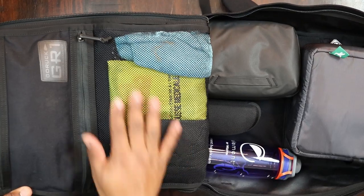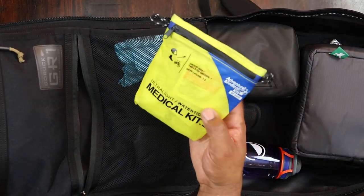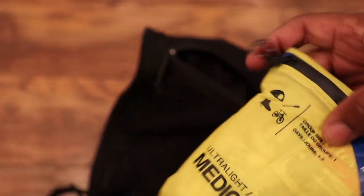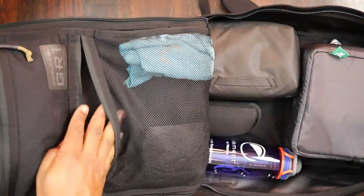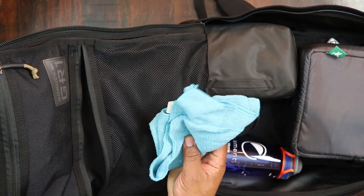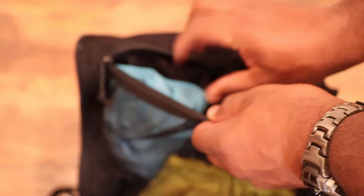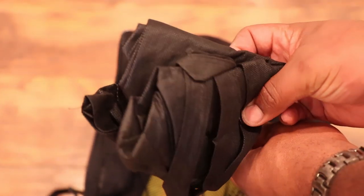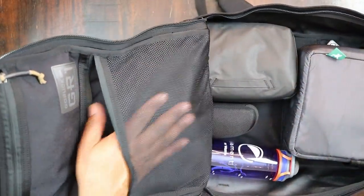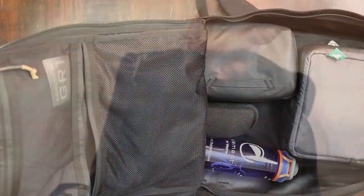Moving down to the second pocket on the lid — another YKK zip — in here I have my Adventure Medical Kit made for one to two people, with some extra items I've added: Tylenol, bigger bandages, aspirin — basically a boo-boo kit for a day out and about. I commute about 30 to 40 miles every day so I like to keep a few things with me. I also have a microfiber cloth and a recyclable bag that I use to carry packages into work.